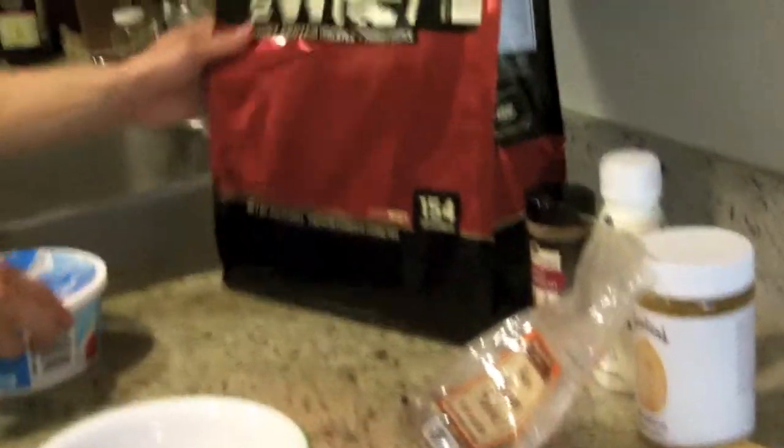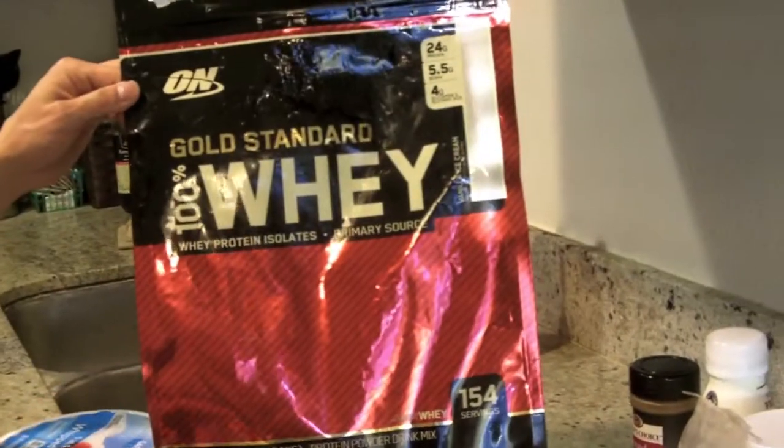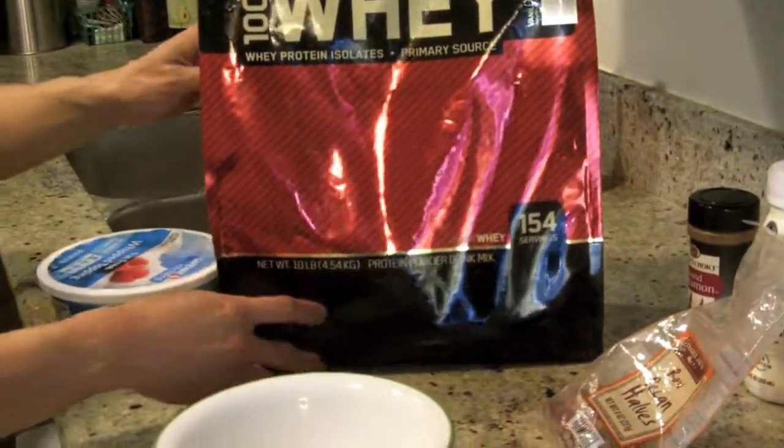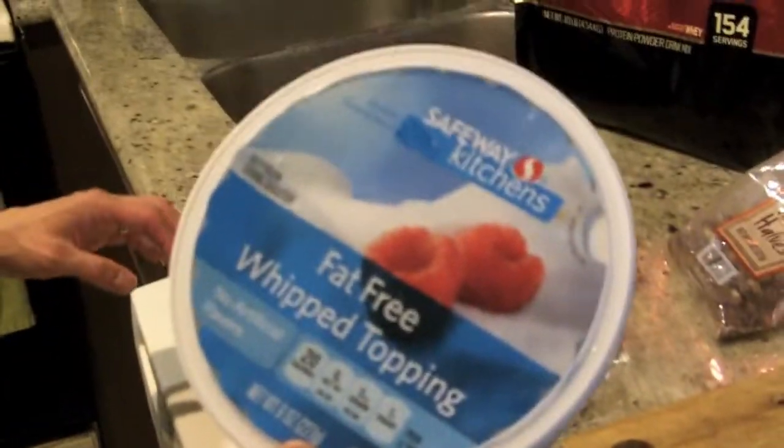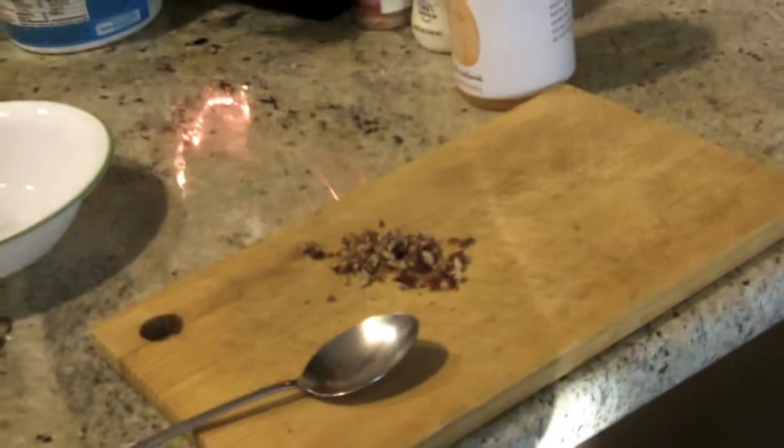There are a lot of different concoctions on YouTube you might see, but what I'm gonna be using is some protein powder — this is the vanilla flavor, it's gonna be two scoops of that — and I'm using some fat-free whipped topping.